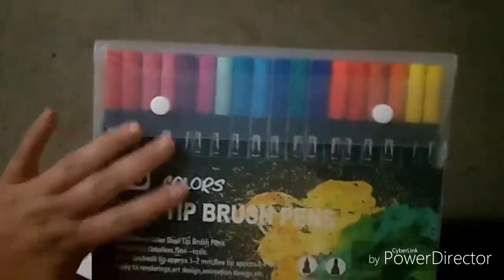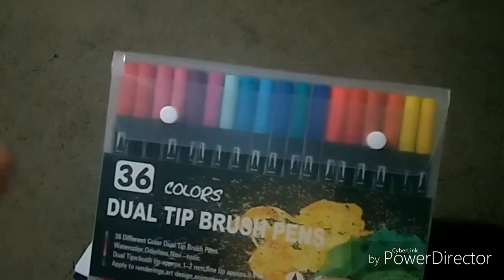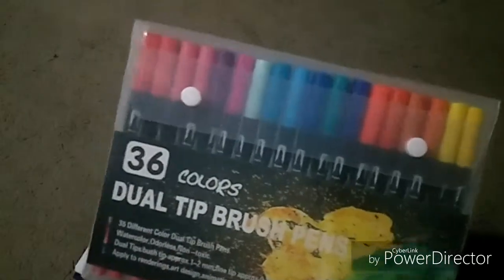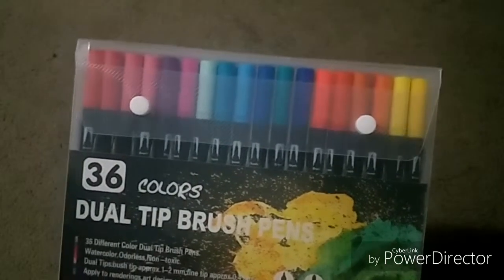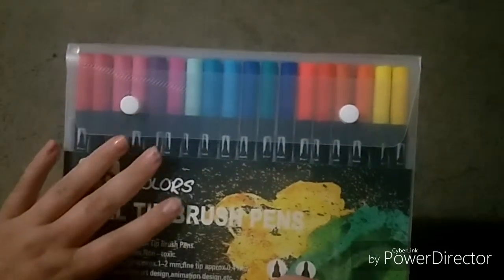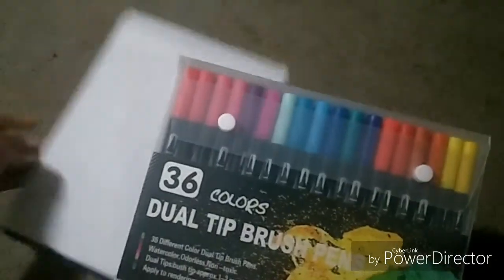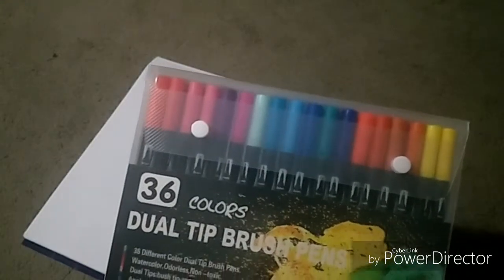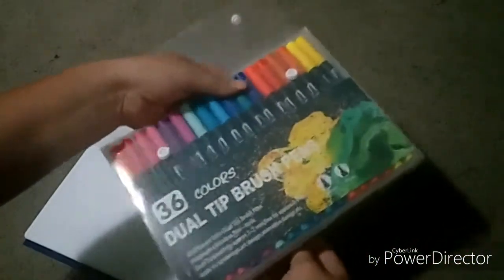I'm going to be showing you guys how these work, their color, and how vibrant they are. They're kind of similar to Copics in the way they're designed, so I thought I would give these a try. I've also got my bleed-proof pad paper here to test these markers, so let's get into it.